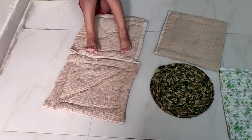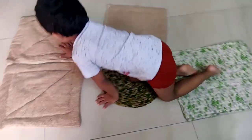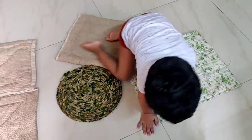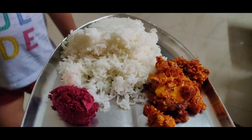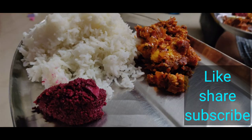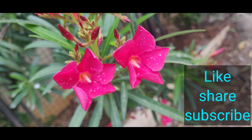This is the lunch time of the rice. I also like the rice. I am going to eat rice and tomato egg fry. Please like, share and subscribe. See you next time.